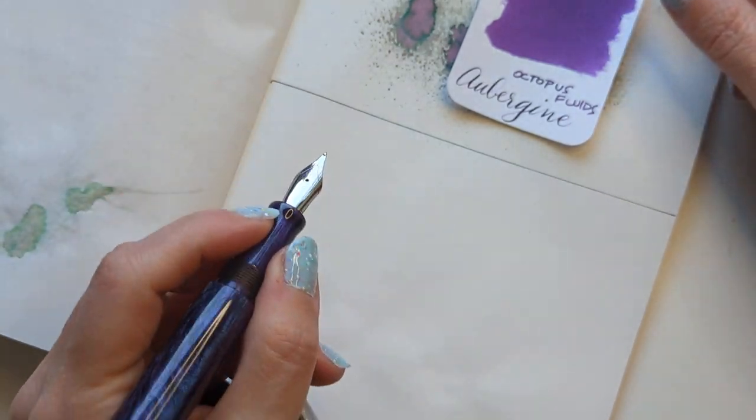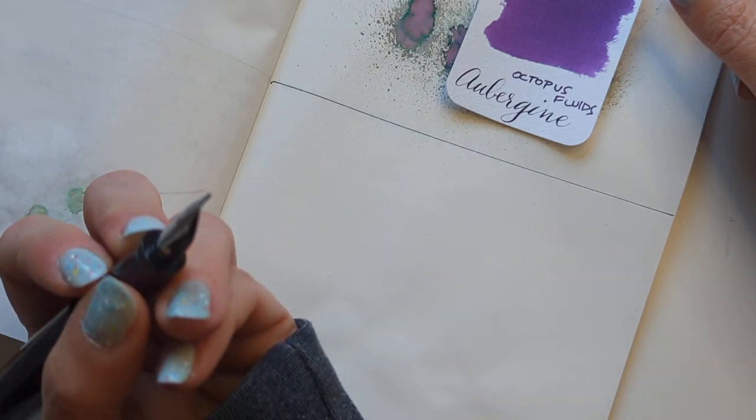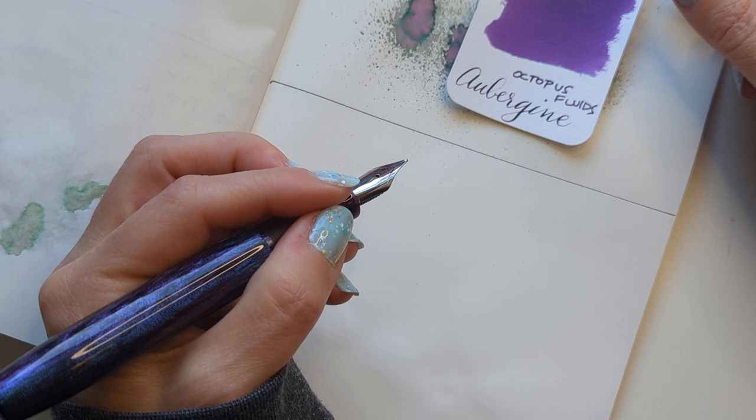I've been trying to write holding the pen like this instead of like this — I normally hold it on the ring finger, but it's so hard and awkward.